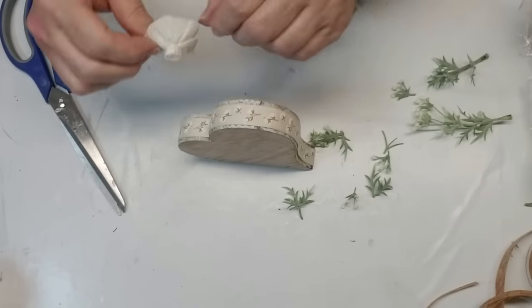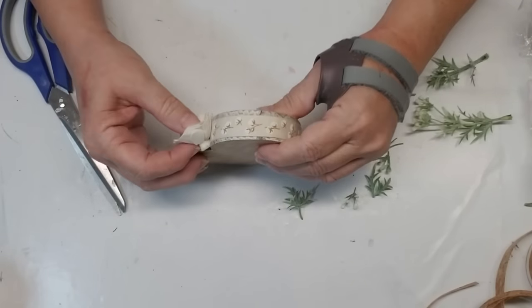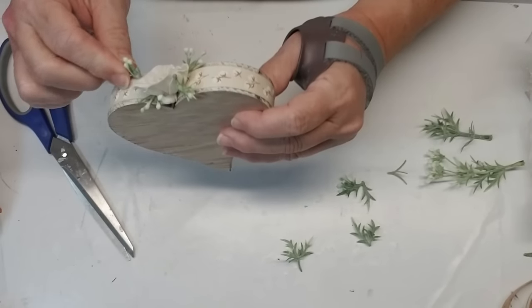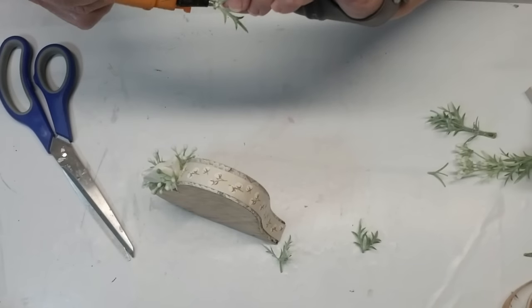I'm going to be adding one solo wood flower right to the center of the heart there in the crease, and then I'll add some of these little greenery pieces around the edge of it. That's all I'm going to do for this wood piece — I think it turned out really pretty. You'll have to let me know what you think.